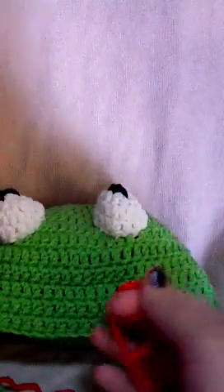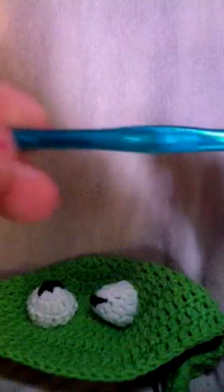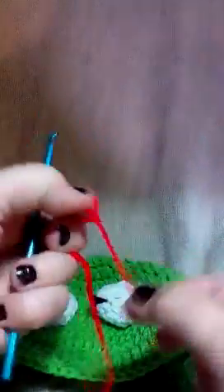We're going to go ahead and do the mouth now. We've got both eyes attached and he's starting to really take shape. I'm going to do the mouth in red and I've switched back up to the bigger size hook, the H hook. We're not working on the white anymore so the lighting should be a little better. Go ahead and do a slip stitch here — we want a long tail because this will help you sew it onto Kermit's face later.